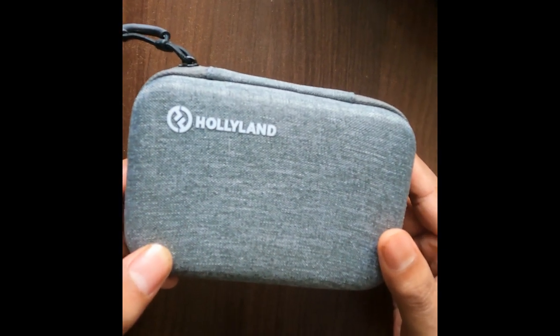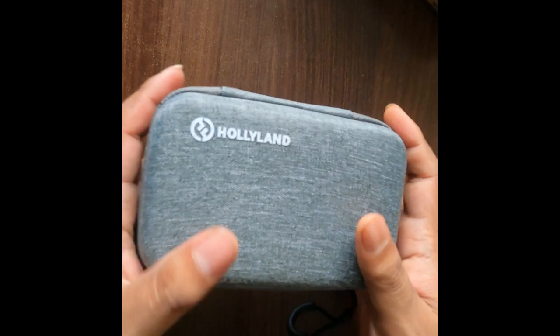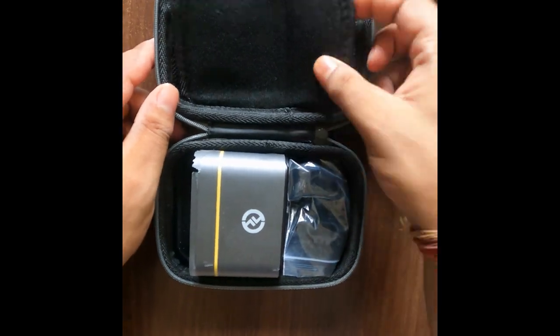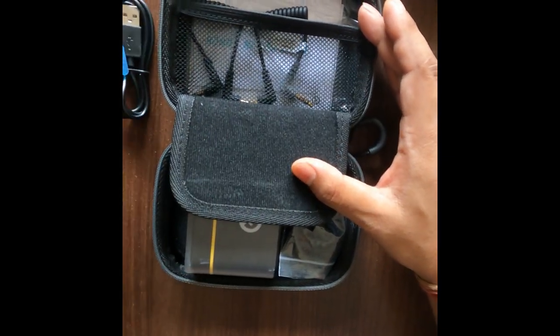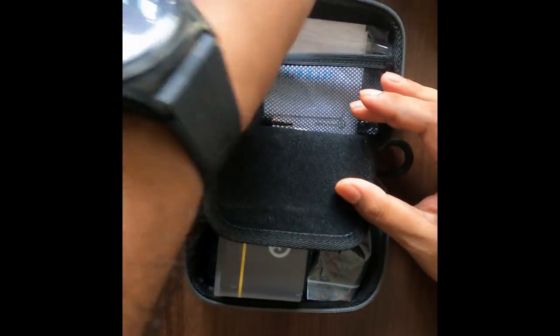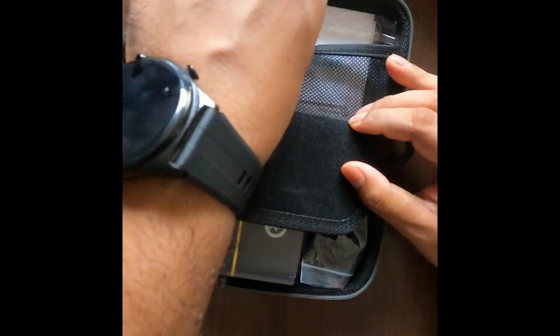In the box you will get many extras, including a 3.5mm TRS patch cable which you can connect with a phone and DSLR camera, a warranty card, some charging cards, and a USB cable with a case.